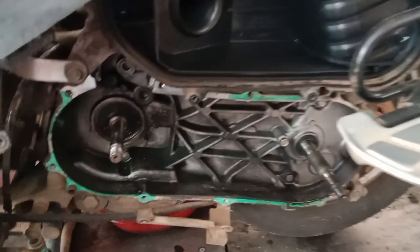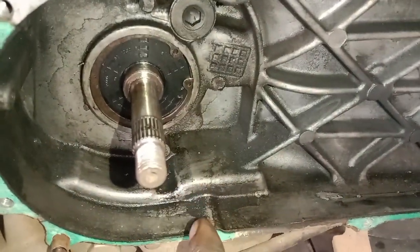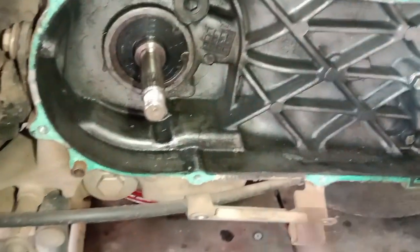We are cleaning the air filter. We have a dry type of air filter.